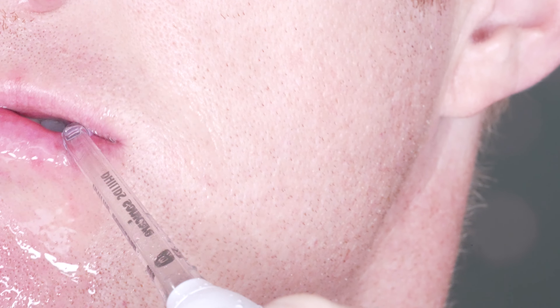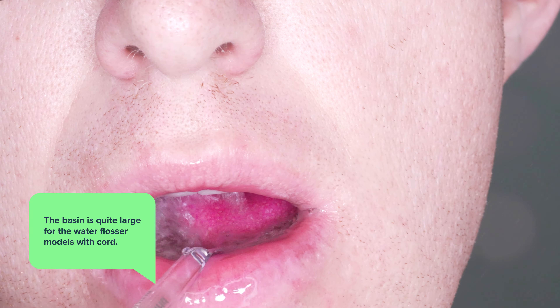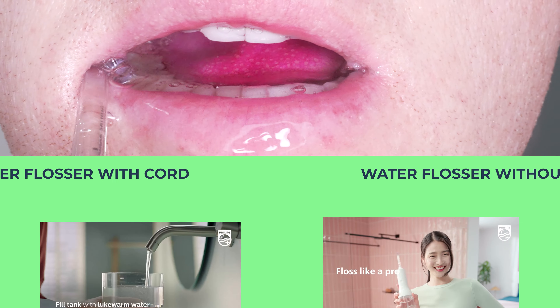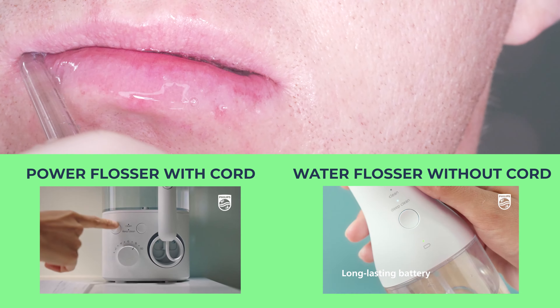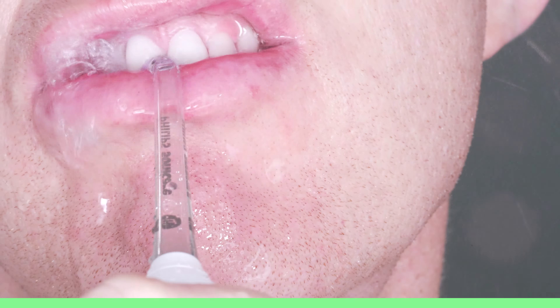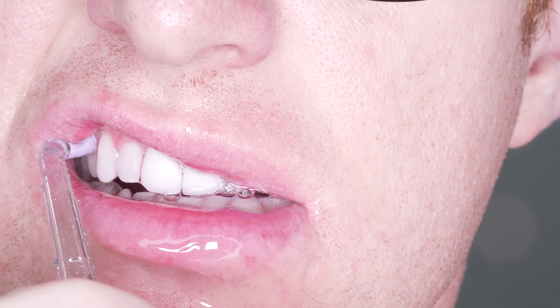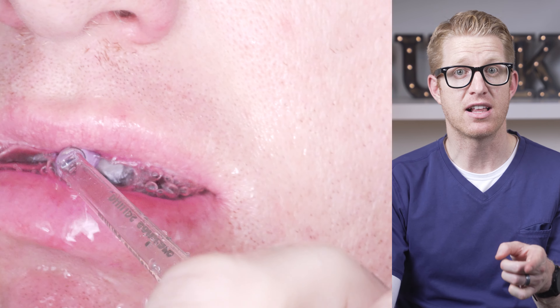Another good thing about this Power Flosser over other water flossers is that on the corded models the basin that holds the water is actually quite large. Most other water flossers aren't, and the reason you want a lot of water is the more water, the longer it goes to clean the teeth. This one went on for quite a while — much longer than any other water flosser I've used. I attribute that to the bigger basin, but it possibly is also because the water pressure is lower, though Philips could clear that up by listing the pressure on their product page.